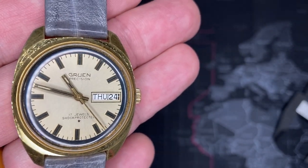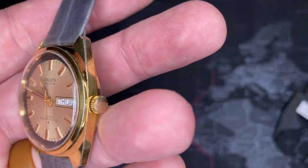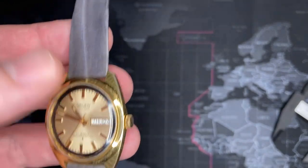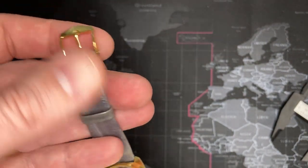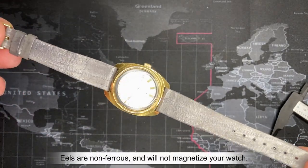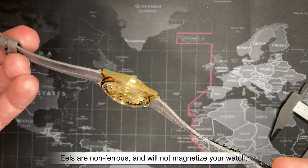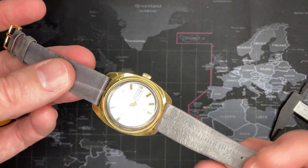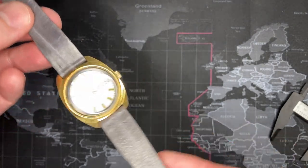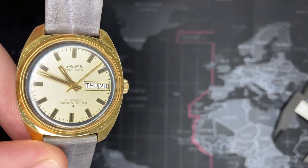This watch came from my wife's father's father. It wasn't in the greatest shape — I've replaced the crystal. The face was nice; it's gold, a little worn but it has character. I cleaned it up and replaced the watch strap — this is an eel watch strap. I get a lot of questions about this: eel watch straps are not magnetic and do not have any electricity inherently left in them. It's just a myth — no different than a normal calfskin or anything else.